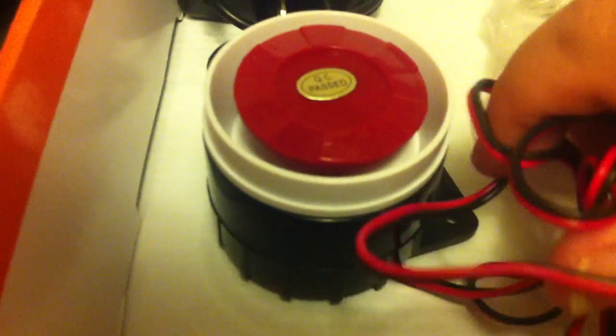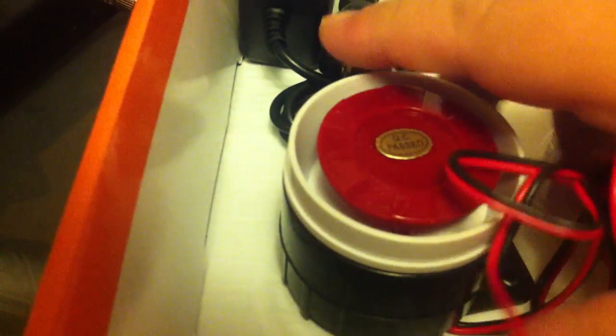This is the buzzer here — it's very loud. It just plugs into the ports on that main box. It also comes with the power adapter which plugs directly into the main unit.